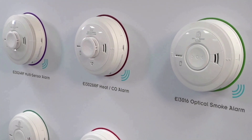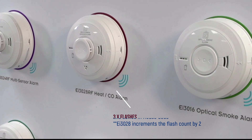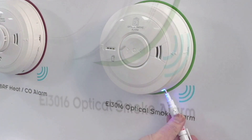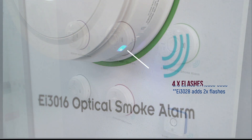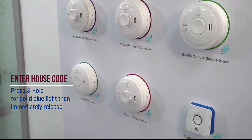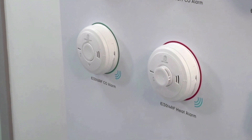Proceed to the next alarm and repeat the process. The EI3028, when added to a system, will add two flashes. All other devices will add one. Repeat the process on the remaining alarms in your system. Insert a screwdriver into the house-code button, press and hold for a solid blue light and then immediately release. The flash count will increase by one with the addition of each device.